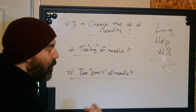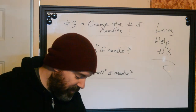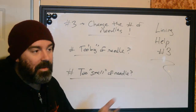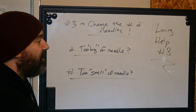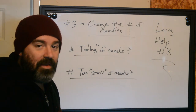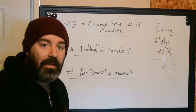Should we do an entire sleeve of tribal with a three round? No, we shouldn't. We can use many different groupings past the three round to do it. Is it impossible? No. Is it efficient? Probably not, depending on who you are. I've seen some people who can use a three round and I don't even know how they do stuff that fast — they can just crush an entire sleeve lining in about 40 minutes.